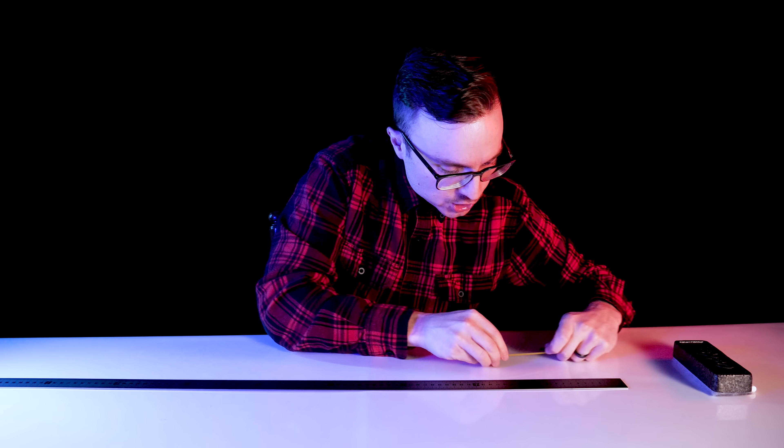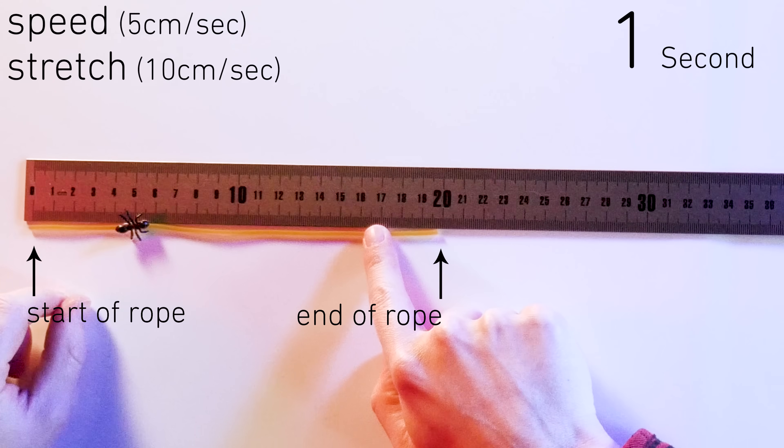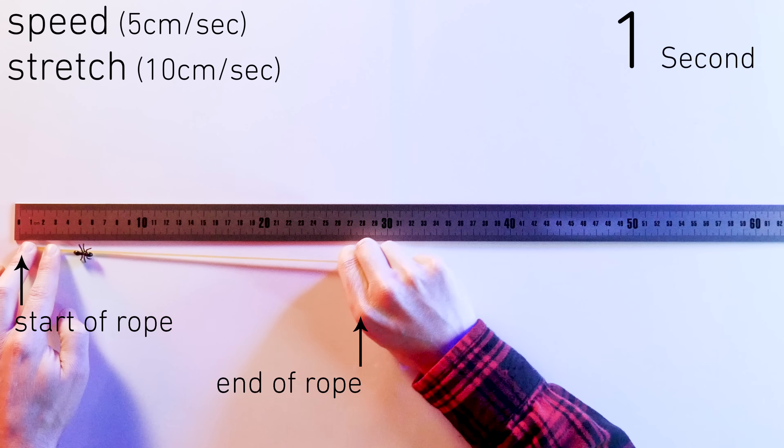Okay, back to stretching. At 0 seconds, Billy starts walking, and at 1 second he's 5 centimeters towards his goal. That's when we stretch the rope another 10 centimeters.